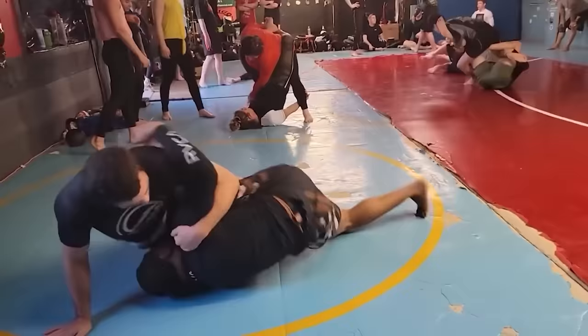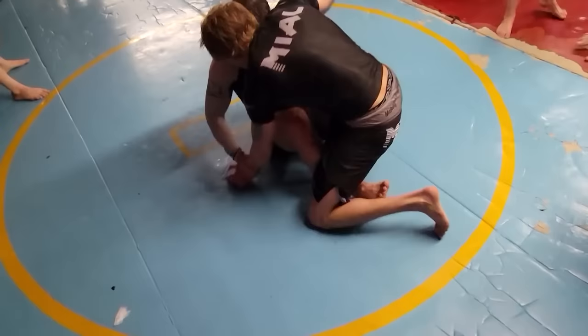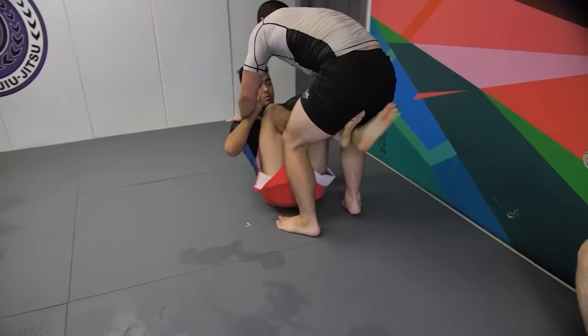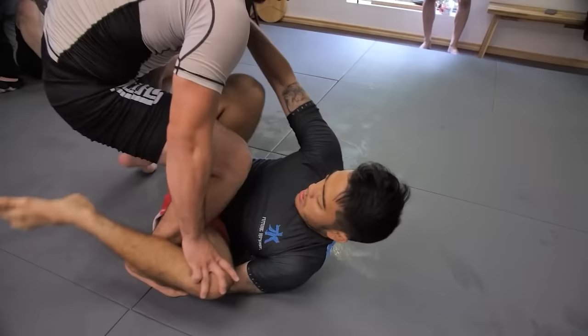Before we go on to talk about specific entries and finishes, I want to address some of the conceptual aspects of when to go for a Knee Slice and how to initially enter. These are your rules to Knee Slicing. First, you need to understand that the Knee Slice cannot be the only move in your arsenal. The Knee Slice is very effective and you can hit it from a lot of places, but you have to have systems around what to do when the underhook is just not available. Because if the underhook is not available, there is no Knee Slice and we have to do something else.